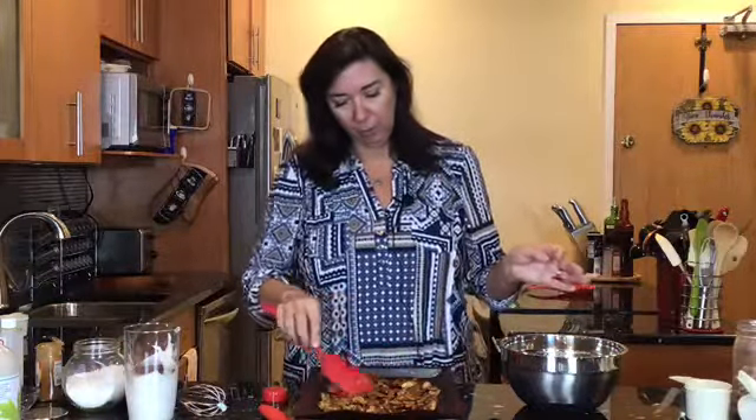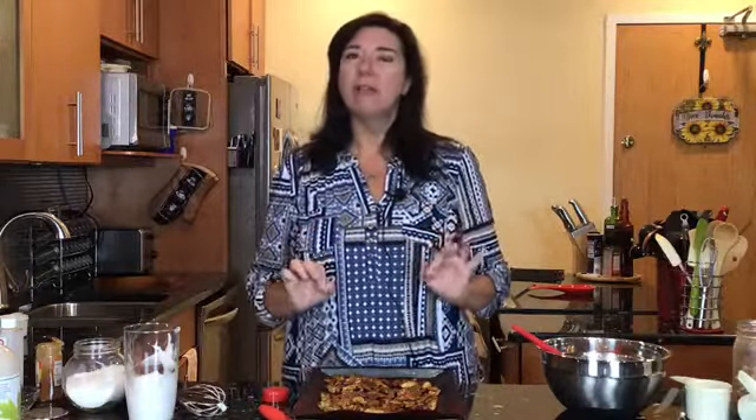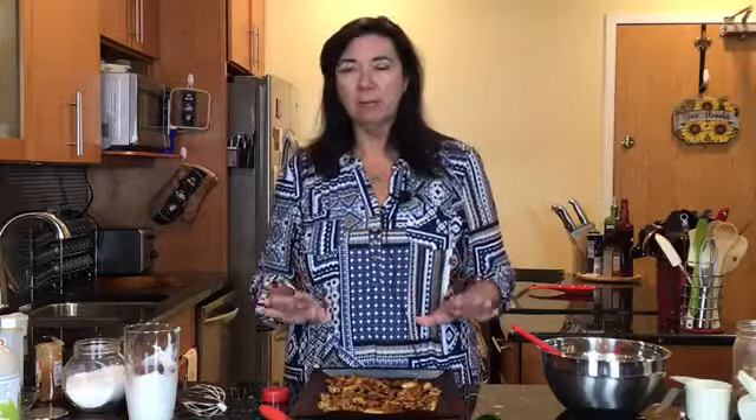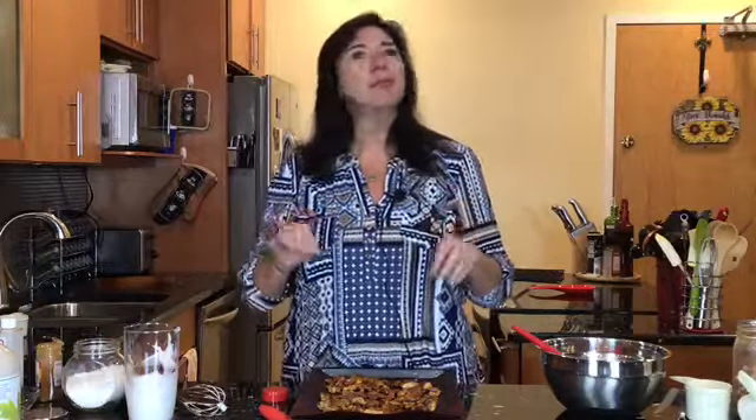Spread them out in a nice even layer — don't crowd them too much, we want them to toast nicely. We're going to toast them for about 10 minutes, give them a flip, and then check them. They might be done at that point or may need another five minutes — it depends on your oven. If they're nice and toasty brown after 10 minutes, take them out and let them set, as they'll continue to cook a little. Let's get these in the oven!